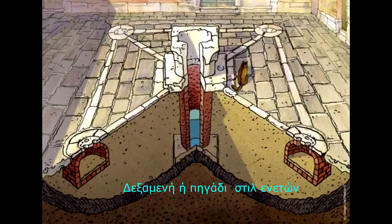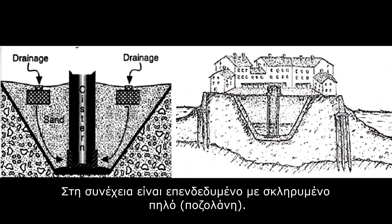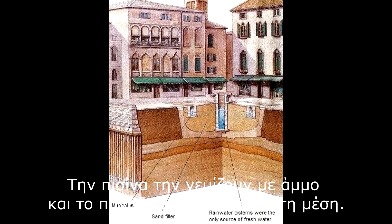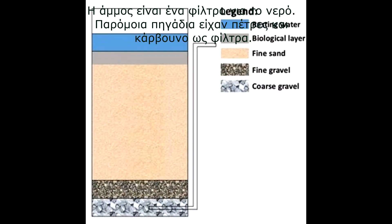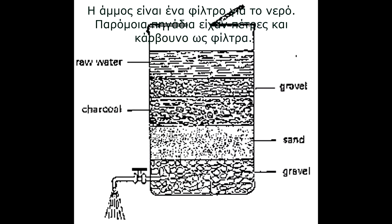A Venetian style well is made by digging out an area underground, which looks like a pool. Afterwards, it's lined with tempered clay or pozzolan — that hard mixture of clay. That dugout pool area is then covered with sand and the well is built in its middle. The sand acts as a filter for the water. Some of these types of wells included filters of gravel and charcoal.